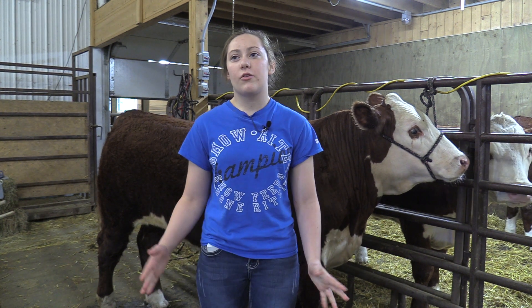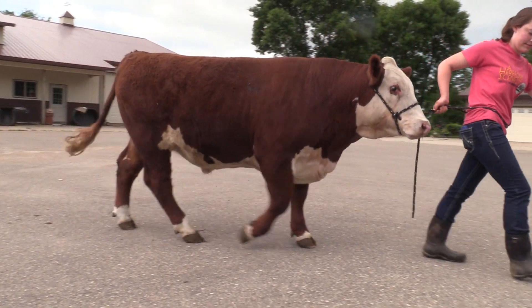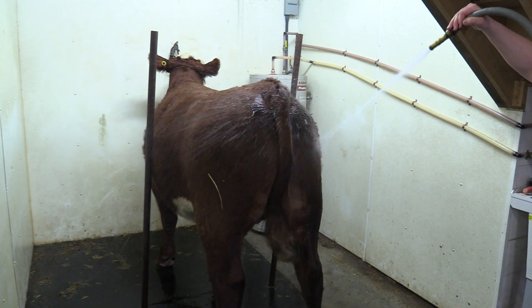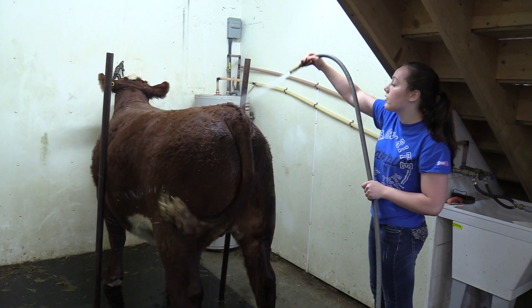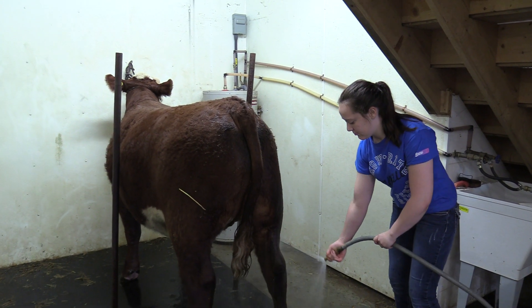In the beginning of the summer we start by shaving them off just to get their winter coat off, which helps the new coat grow back. Then we start bringing them in every day — I'll go out in the morning, feed them, bring them in, and rinse them one at a time. Rinsing helps cool them off because it's hot outside in the summer, and it also promotes good hair growth and gets it flowing the right way.